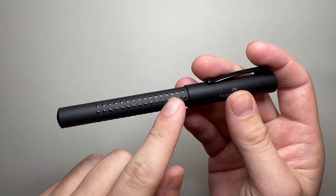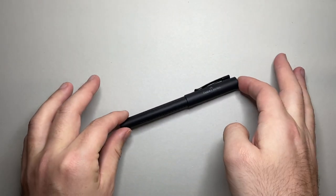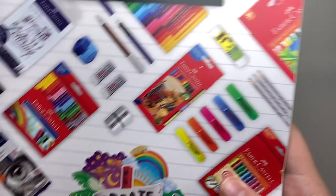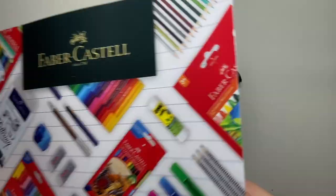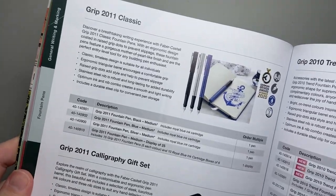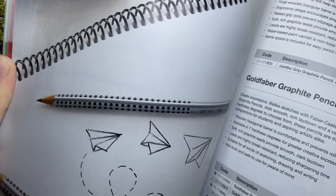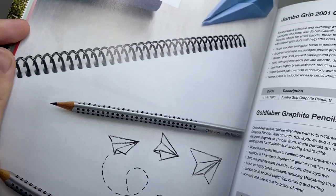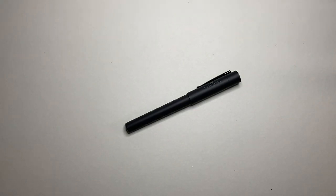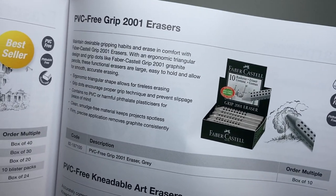The grip design with these little dots on the barrel runs across a number of different products. Here I have the Faber-Castell 2020 product catalogue for Australia — here's the Grip Classic and all of the grip pens. And if you look, here's the grip pencil — you get a range of grey-lead pencils with those same sort of dots, as well as even an eraser called the grip eraser which also has the dots on it.